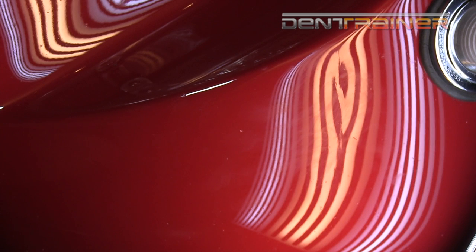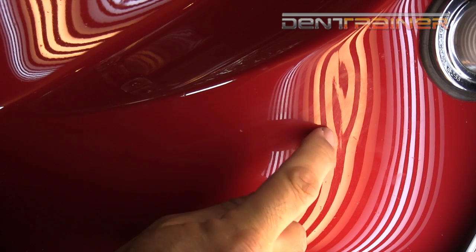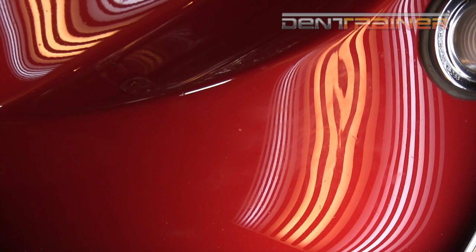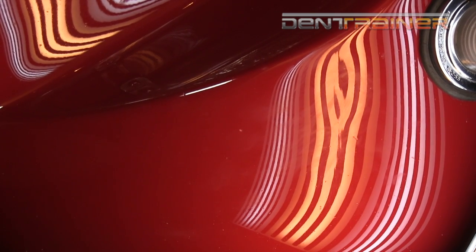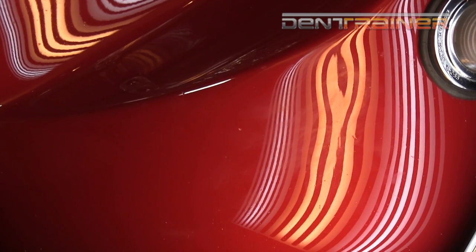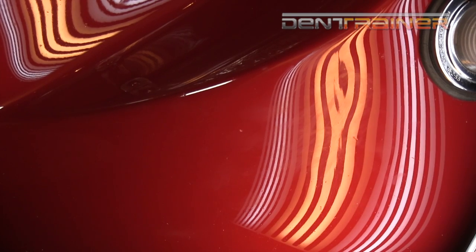A lot of people overlook creases — they think it's not too big of a deal, but it is. It's a continuous pit, like a deep ding. Now we are going to continue from right here. Emergency brakes are on — there's no moving anyway. It's coming out good, nice and clean. I'm trying to close that center black line.